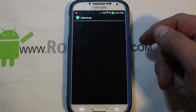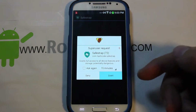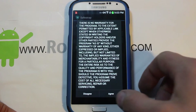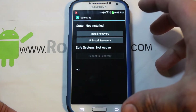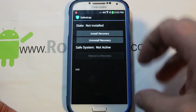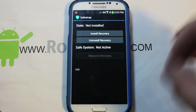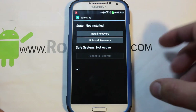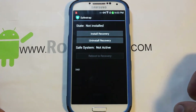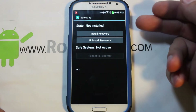You can see Safe Strap right there in your app drawer. Click the application and it will ask for root access — go ahead and grant it. It does require root access. Agree to the disclaimer from Safe Strap by Hashcode. Hashcode is the developer — a really good guy who's done a lot with Safe Strap. It's a really awesome recovery system.